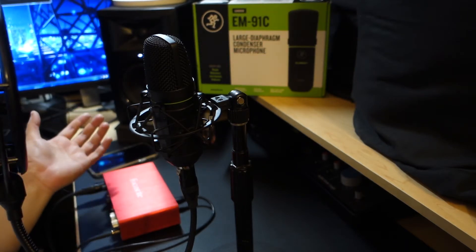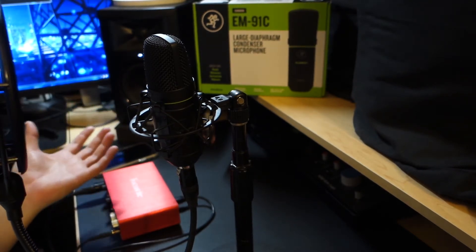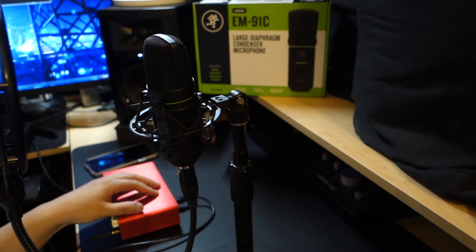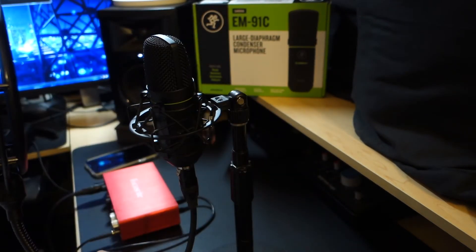And then people were talking about it, and I'm like, you know what, I'm going to try it out. I took a listen, I bought it, I checked it out, and this is a great beginner XLR microphone.